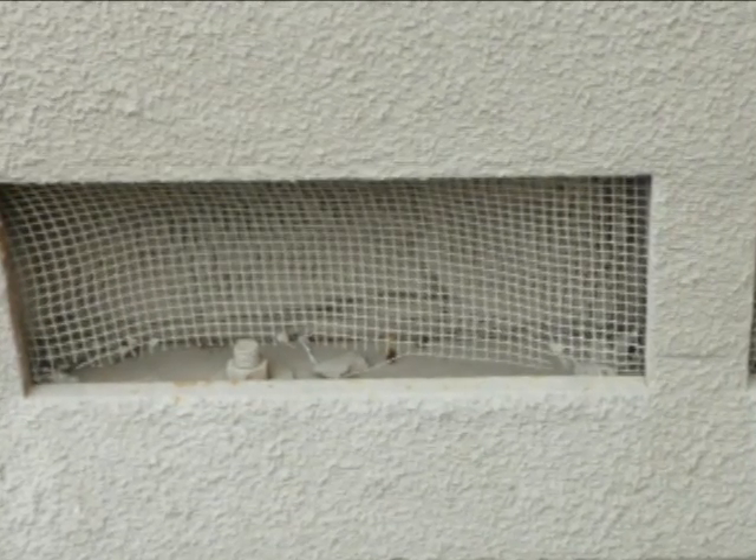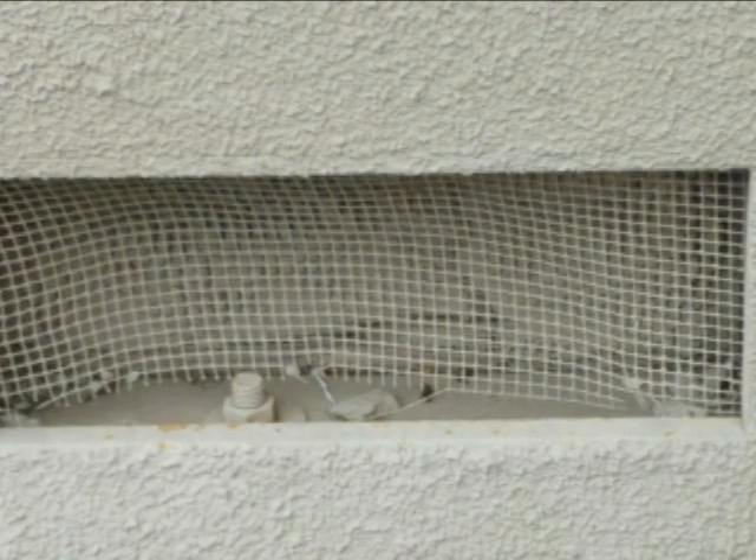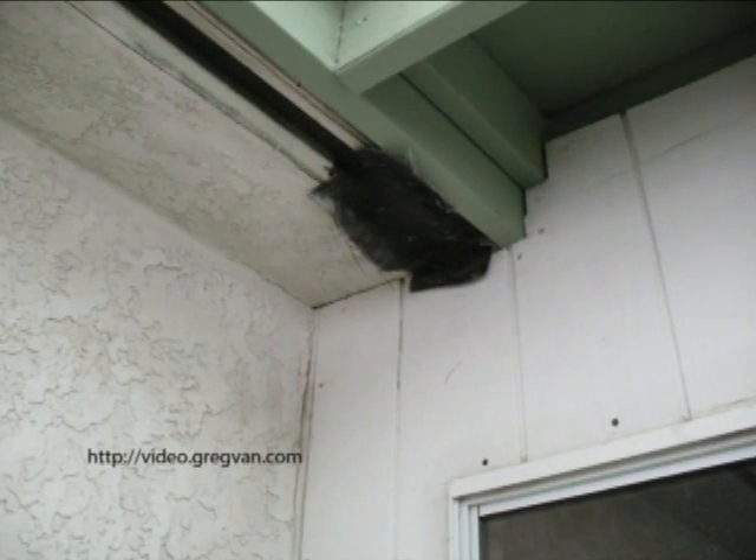I guess I could have knocked on the door and told this person, but what the heck — it'll be future home repairs for another carpenter. Job security for somebody, I guess.